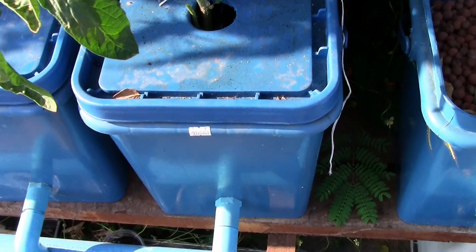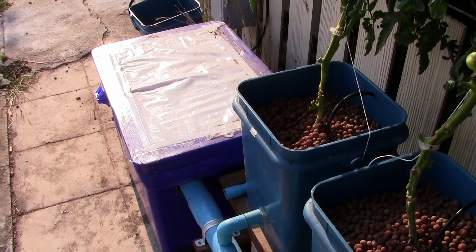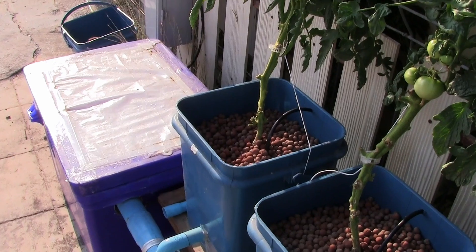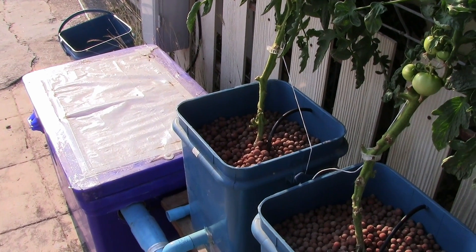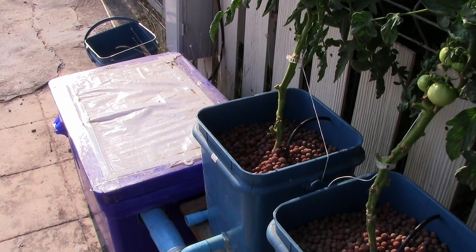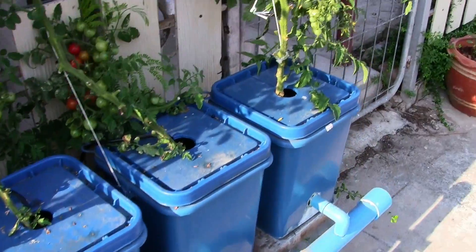Once the water is fed to the tomatoes, it drains into the primary drain pipe and returns to the sump tank. My water pump does not run 24 hours — I run it three times a day: 30 minutes in the morning, 30 minutes at night, and from noon to 2 o'clock to keep water on the roots during the hottest part of the day. The aquaponics, however, does run 24 hours a day, which is important to keep water flowing and oxygenate the fish and plants. If I turned it off at night, I'd end up with 12 hours of fish waste collecting on the bottom of the fish tank, making everything work much harder. Most aquaponics systems run 24 hours a day.